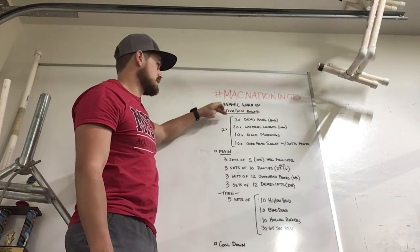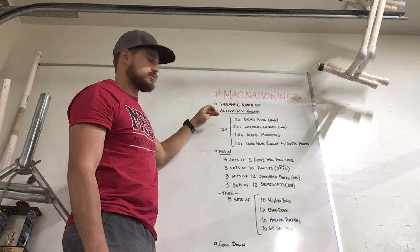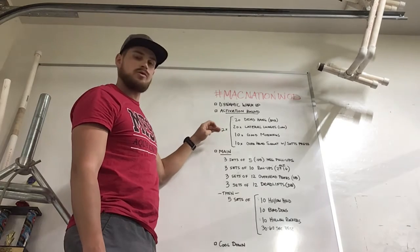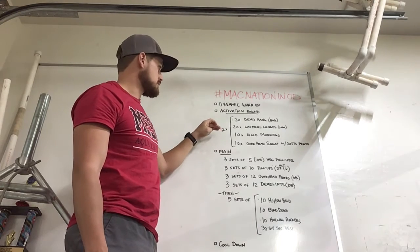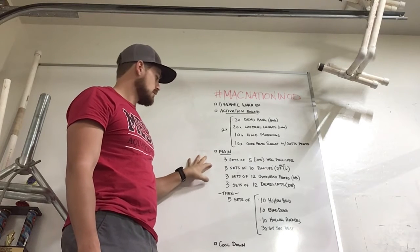We've got a 20-second dead hang from the bar, 20 lateral lunges, stand low, 10 good mornings, and 10 overhead squats with a soft press. We'll go through that two times, then we'll get into the main part of the workout.